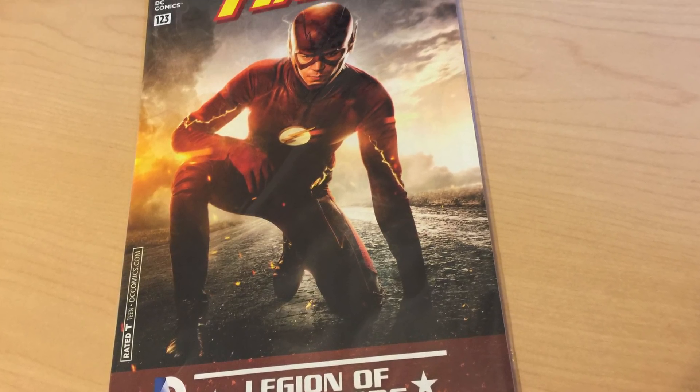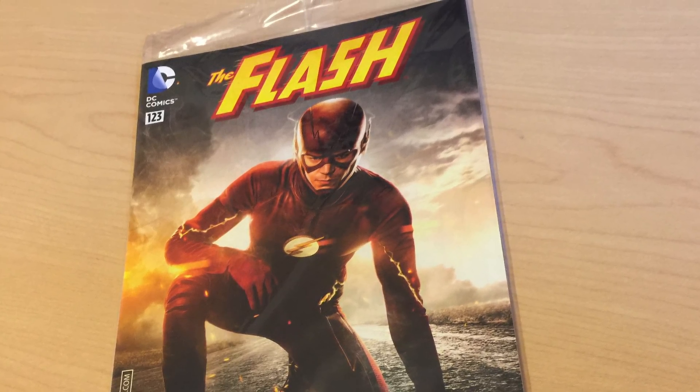Next up we have my boy the Flash. And as you can see, it is the Legion of Collectors variant cover — it is the Flash that we know from the TV show. Pretty sick. It is Flash number 123, and we have Barry Allen right there as the Flash. I like that, really really cool.